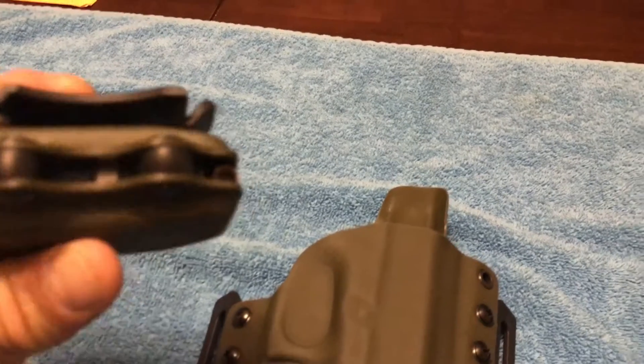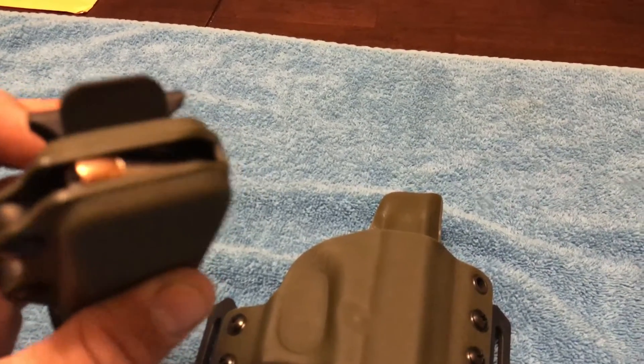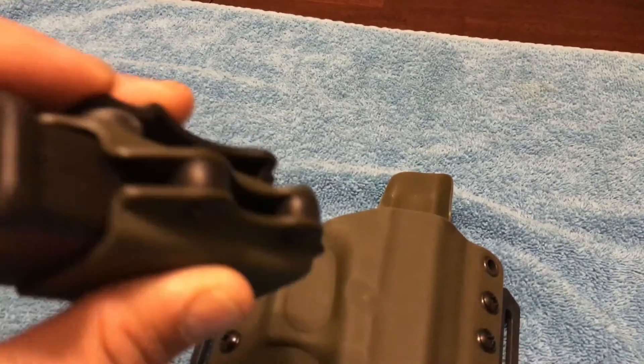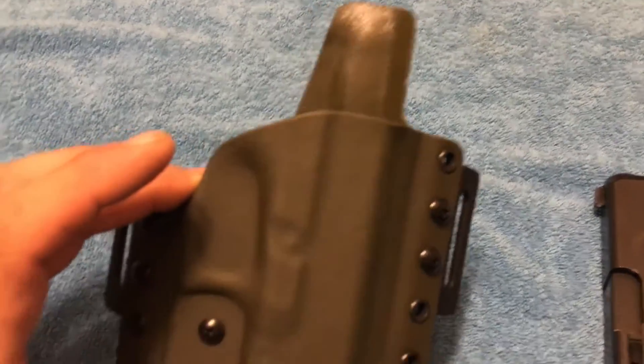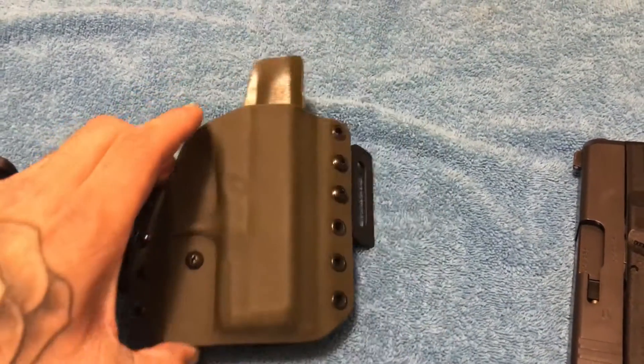I wish the round wasn't so close to the bottom, but it's still going to stay away from the body even though it is an inside the waistband mag carrier — it'll still stay away from the body. I've been carrying Multiholsters now for quite some time and they make a really fine product.